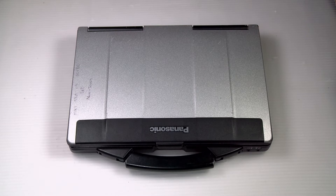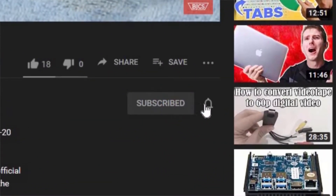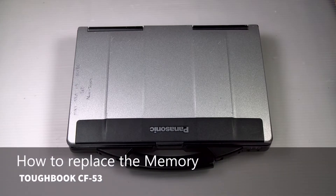Hi, this is Bob Johnson Computer Stuff. If you're looking for an online community that gives tips, tricks, and support, hit subscribe and the bell button for all of our upcoming videos. Today we're replacing the memory or RAM in your Panasonic Toughbook CF-53.